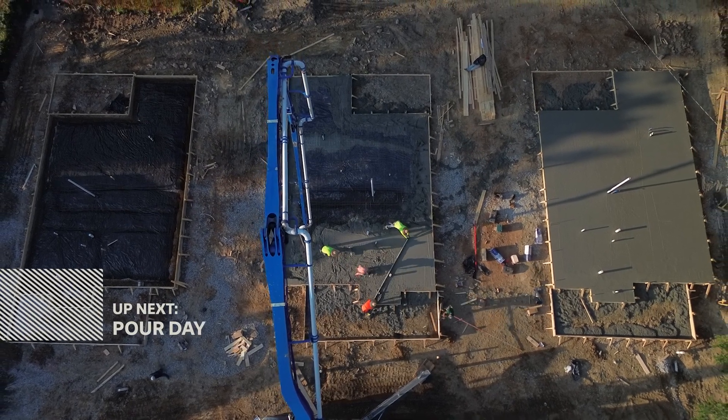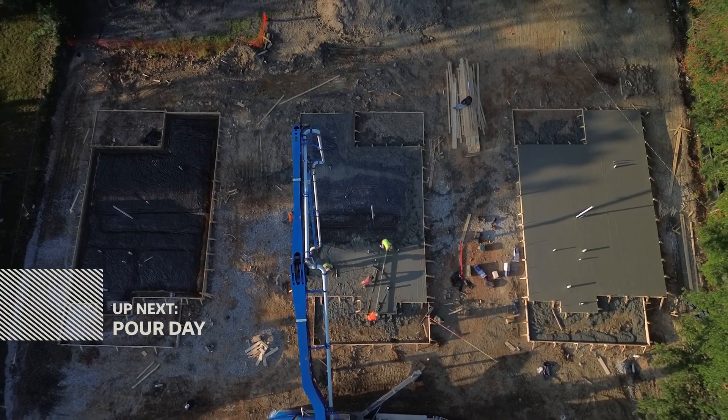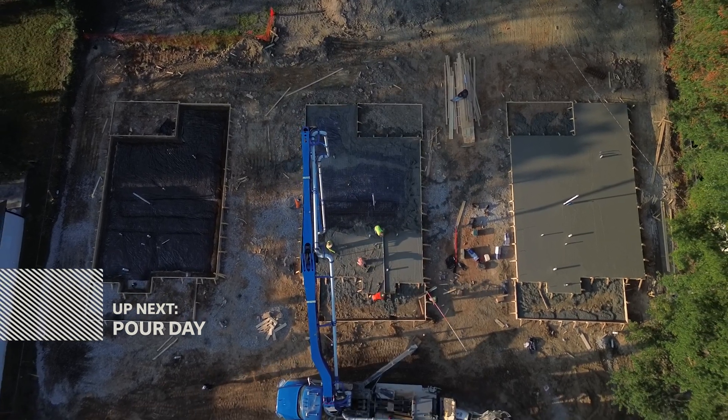And that's a wrap on foundation prep. Forms are set, plumbing's in, sewers connected, and we're ready to pour. Next up in episode three, we're getting into the concrete pour — how we chose the right mix, scheduling trucks, and getting set up for a clean level finish. If you're serious about learning how to build, or just want to see these homes go from dirt to done, hit that subscribe button so you don't miss a single phase. I'm Cory Fields, and that's it for episode two of the Build Series. I'll see you guys in the next one.